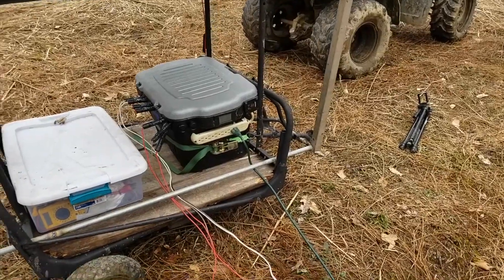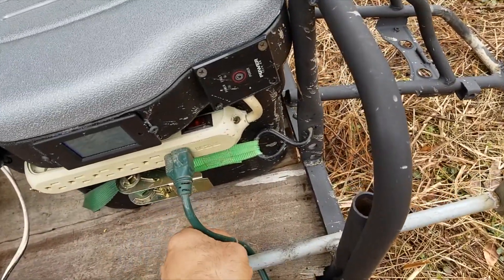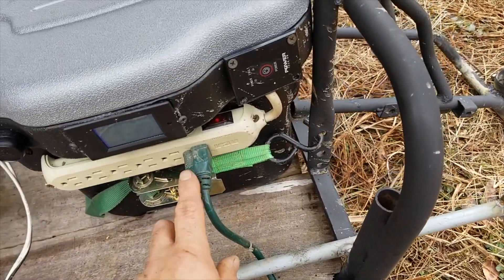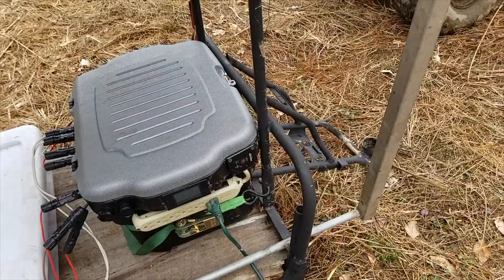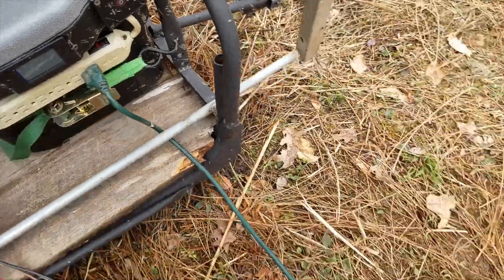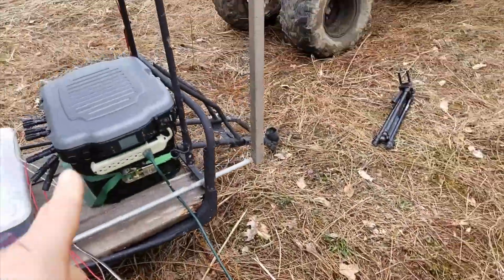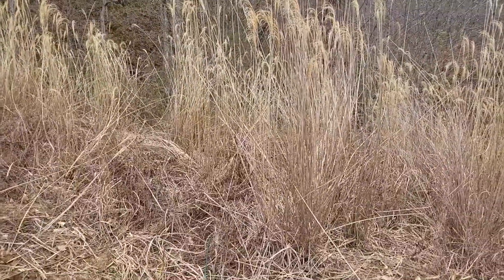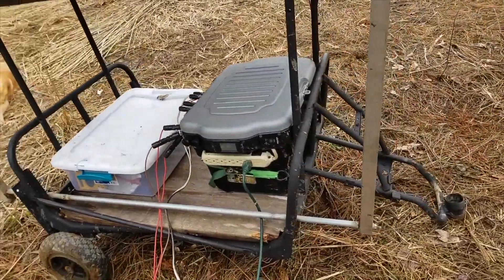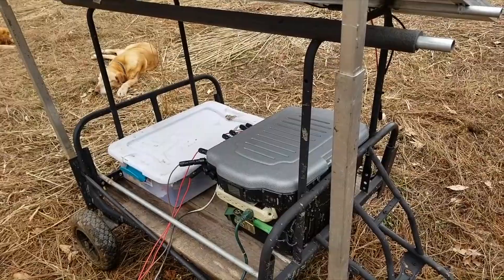Now — what are we doing with that power? This part is temporary; I want to change it out for 10/2 wire, but that's pretty expensive right now. So I've got two extension cords: one is a 100-footer, and an orange one that plugs into it — another 100 feet — running up to my off-grid cabin. So about 150 feet from the power station is a cabin powered by this box. The breaker is off right now — I wanted everything plugged in first before turning it on.